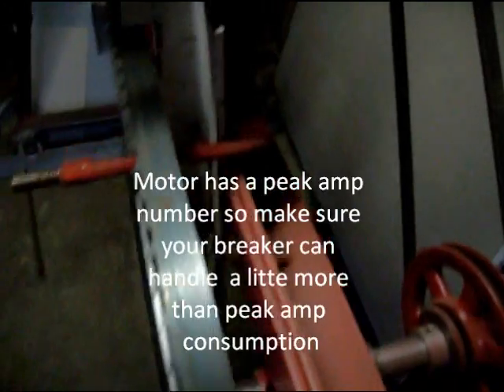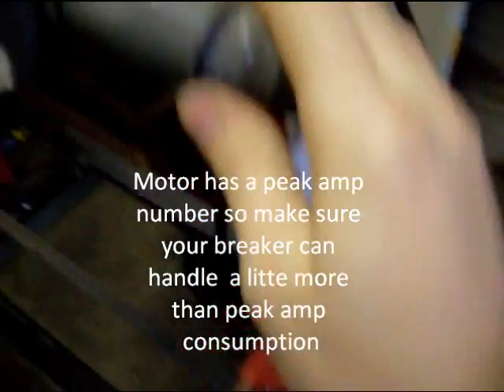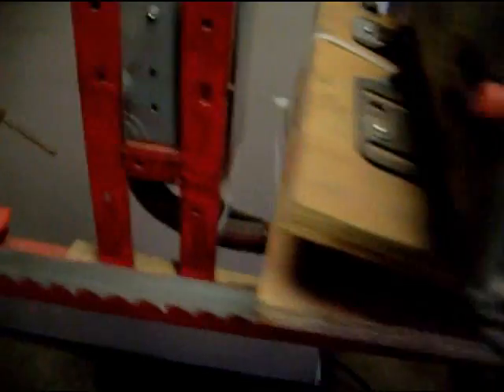I don't know what the stats are on it anymore, it's hard to tell, but I think it says 3,450 RPMs. That's pretty standard for electric motors. It's 220 volt. It comes through here down to this air conditioning fuse box.